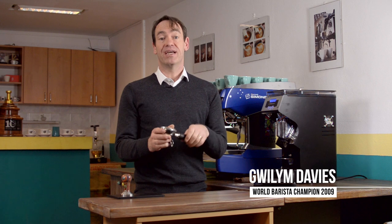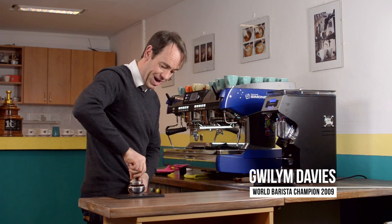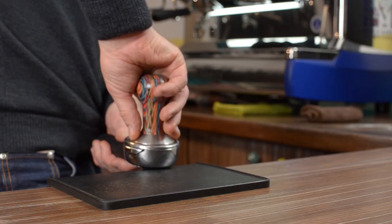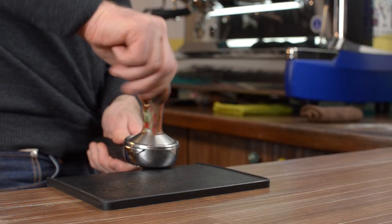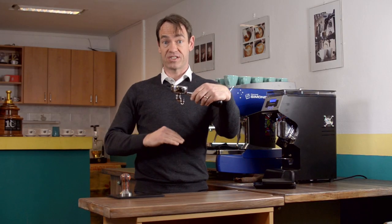Tamping. Some of the biggest problems I come across in tamping is because people are just over-complicating it. They're putting too much value on tamping. Tamping is very, very simple. The aim is to take the tamper, press hard enough to press out the air pockets, and leave a flat, even surface. Those are the aims of tamping.